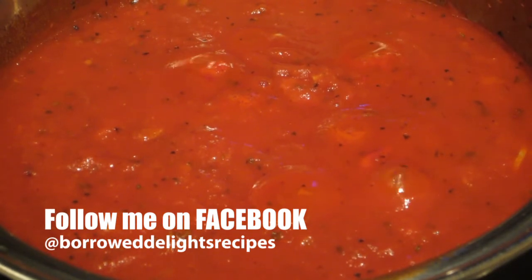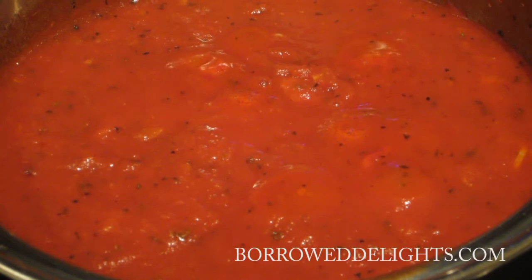You can use this over your favorite pasta to make any kind of casserole dish. It's super versatile and it freezes great.